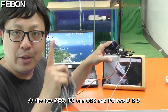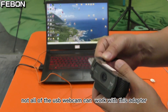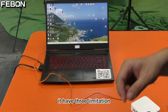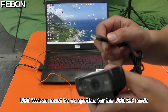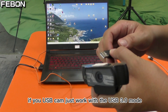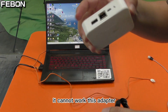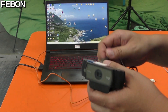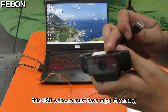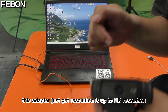I will show how to do two PCs: PC1 OBS and PC2 OBS. Not all USB webcams can work with this adapter — there are three limitations. First, the USB webcam must be compatible with USB 2.0 mode; if your USB cam only works in USB 3.0 mode, it cannot work with this adapter. Second, the USB webcam must support MJPG streaming. Third, this adapter only supports up to HD resolution.